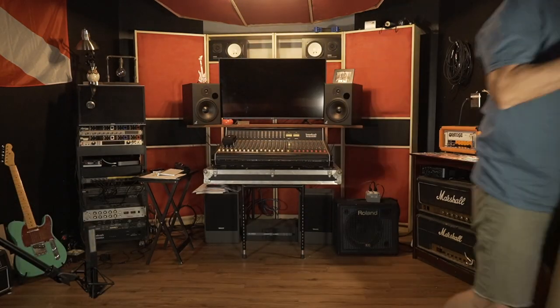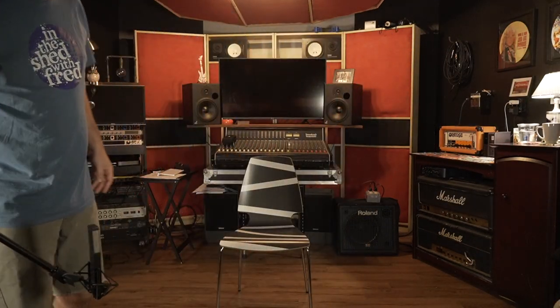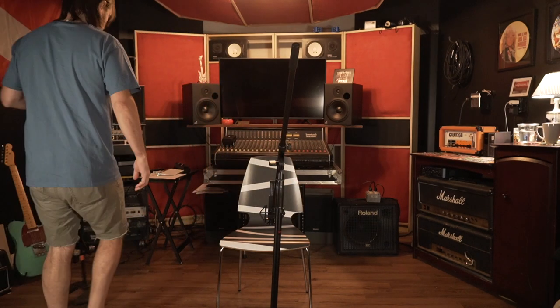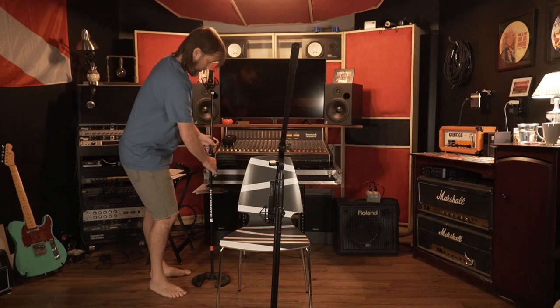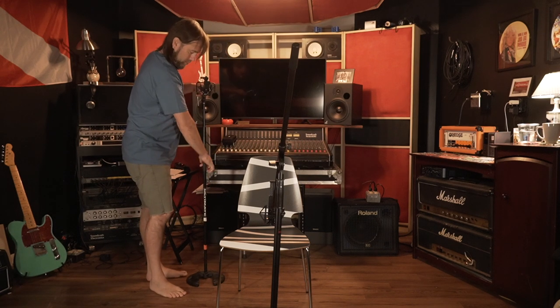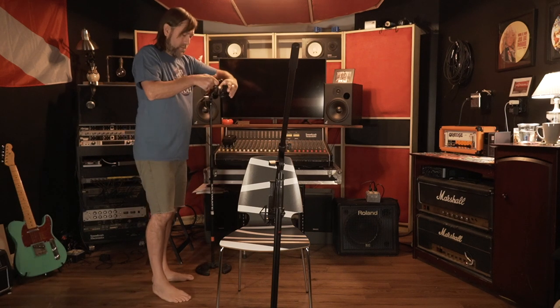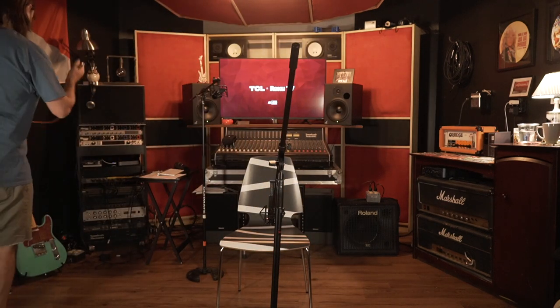I love recording acoustic guitars in my control room because it's a well-treated room on the walls and ceiling. I roll up the rug and the hard floor is nice and echoey, just enough. One of the ways I like doing the acoustic is with a mic in front and a second mic over my right shoulder.